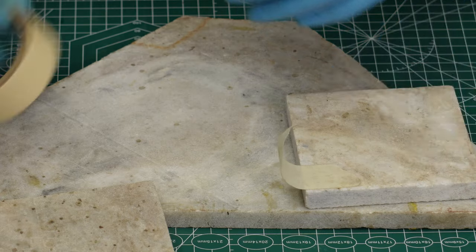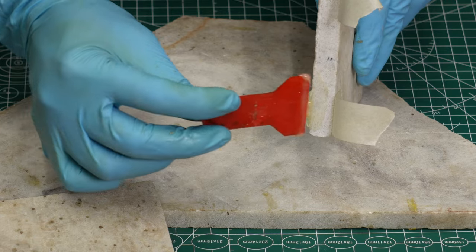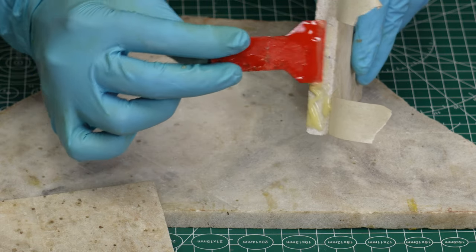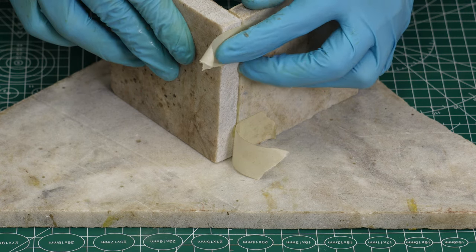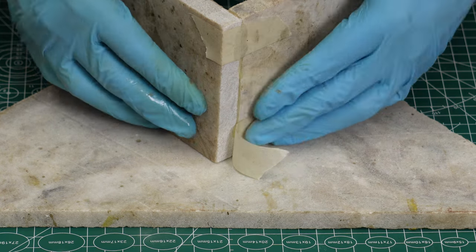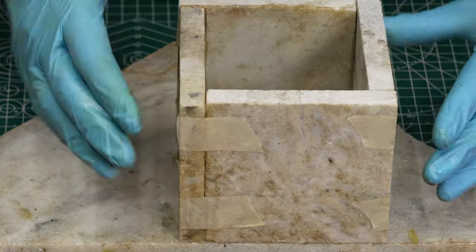I was thinking of a miter joint, but marble is fragile — it breaks quickly — so I chose a basic butt joint. I started applying epoxy on the edges of the pieces, attached them, and secured with tape to avoid movement. Ultimately, I glued them on a base part.